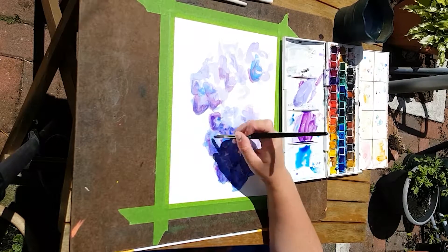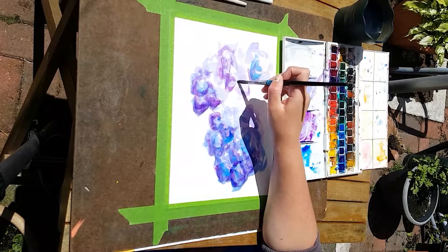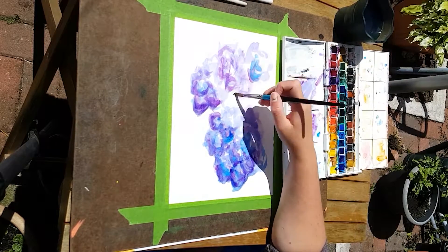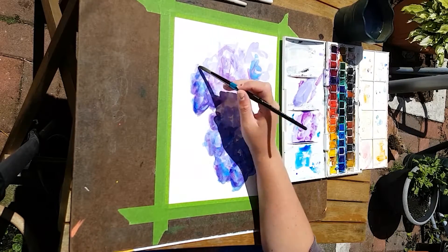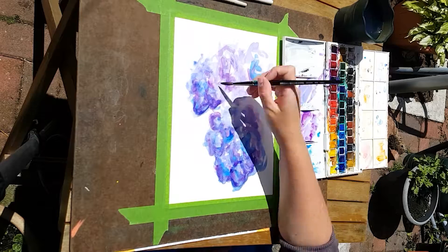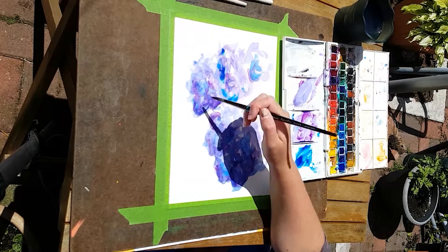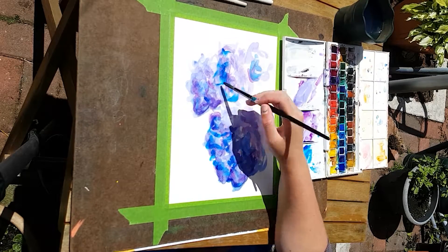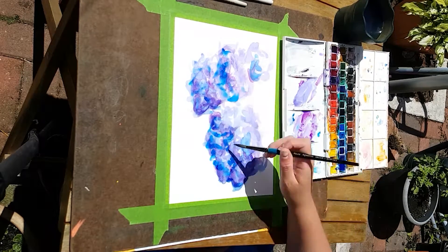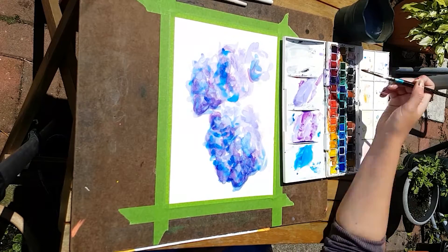I'm just going to try to be loose and quick, like I used to do in college, and see if that works best for me in watercolors — and it kind of does. There's no outline, which normally I would put on, but I need to stop doing that. The wind is kind of blowing in the background, but that's okay. I had to twist this 90 degrees so it looks sort of normal.